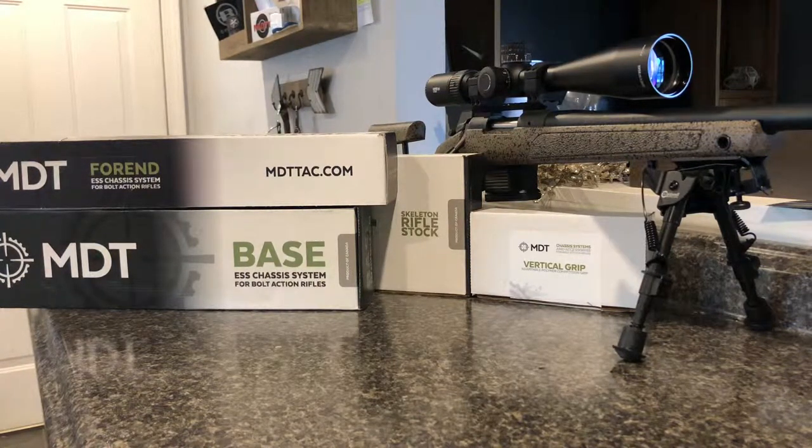As you see here, I have the full ESS — which is the Enhanced Sniper System — and it comes with the 18 inch forend, the main section, and then the skeleton rifle stock as you can see there.